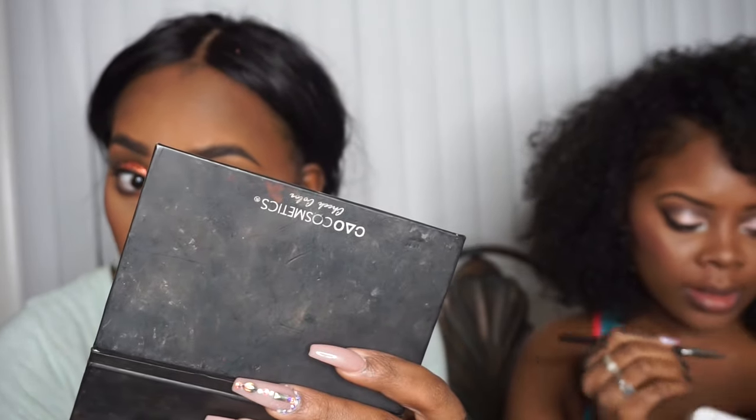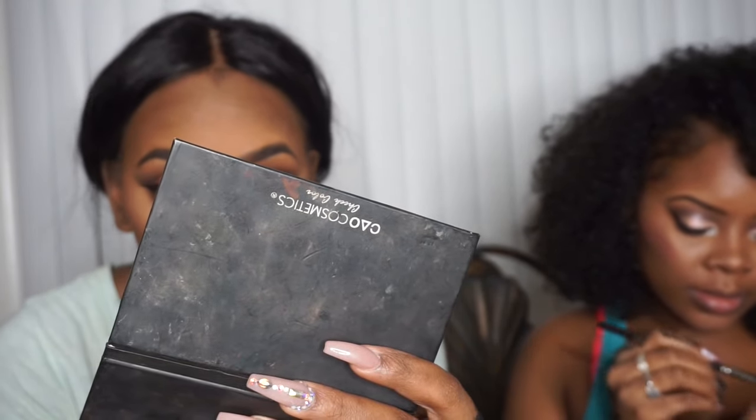I just put my mascara on the back of my hand and I'm using the Too Faced Better Than Sex mascara with my flat eyeshadow brush from Morphe. Let's see how this works. It's like absolutely nothing happened. I'm going to try one more time.